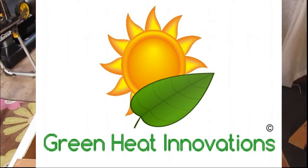Hello everyone, my name is Jason, and my goal is to get solar heaters to the mass market.